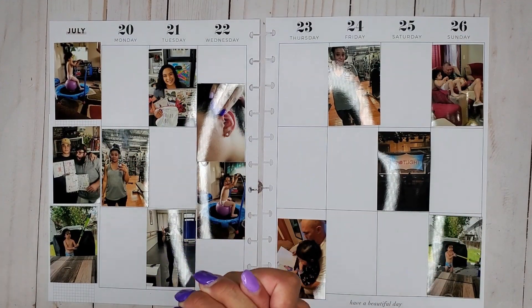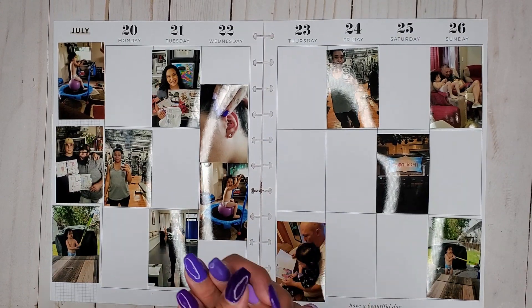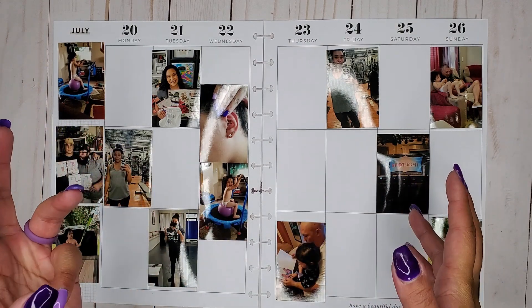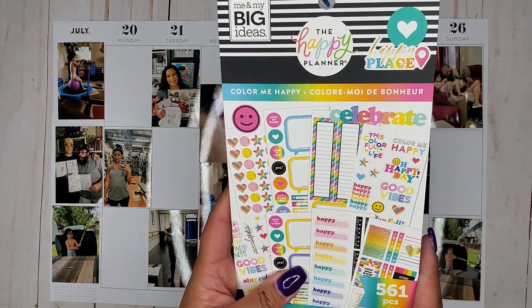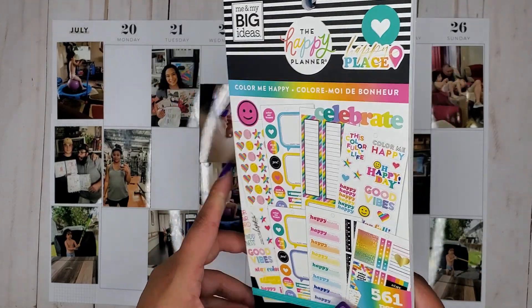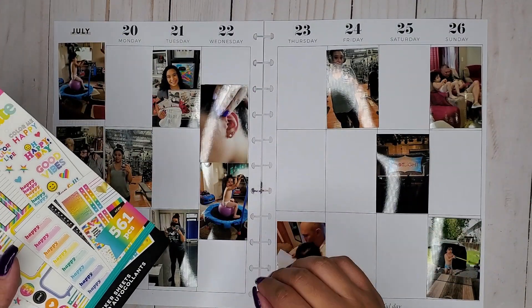Hi everyone, it's Jojo from mojojojo plans and today I am memory planning in my big happy planner from July 20th to the 26th. This week I thought I'd go a little different — I had fun using a classic size sticker book with the florals last week, so this week I thought it would be really fun to do it again. I'm using the color me happy sticker book — it has bright colors, fun vibes, and some really cute stickers perfect for memory planning.